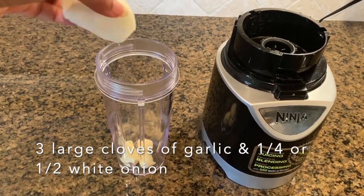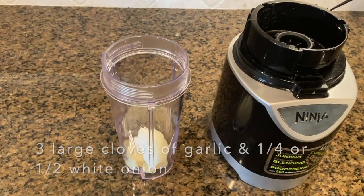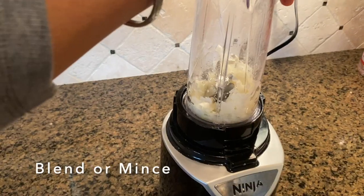Hey guys, welcome back to my channel. Today we are doing the highly requested crab butter sauce.